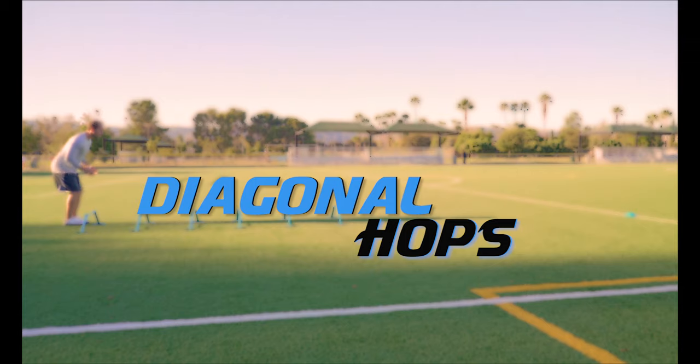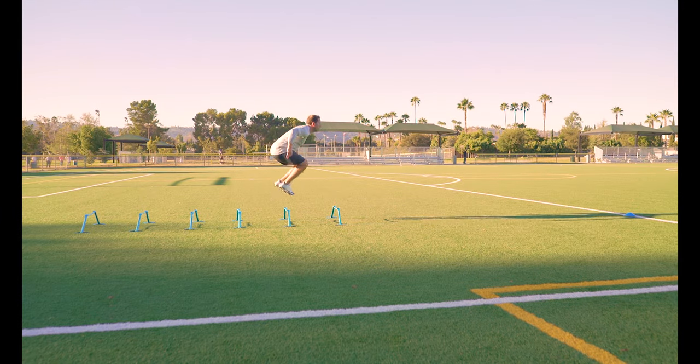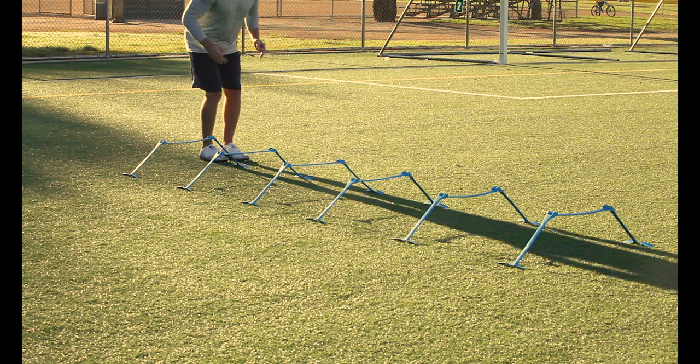Diagonal hops. Start outside the first hurdle and diagonally hop across each hurdle. Stay in control and keep your body weight over your knees when you land and take off.